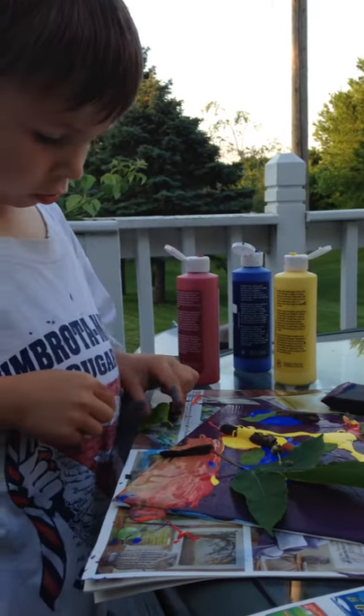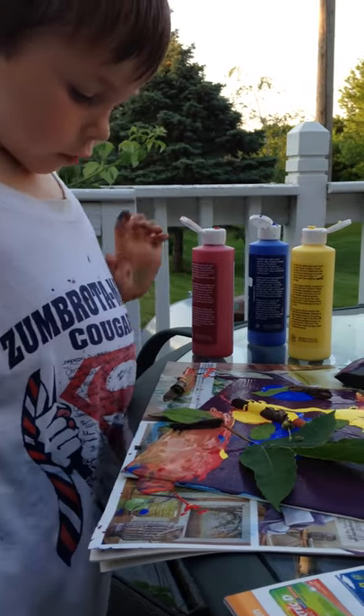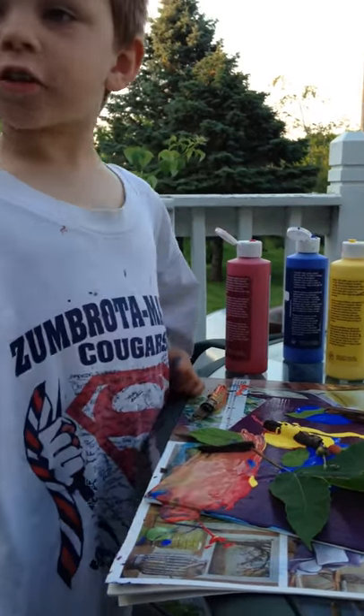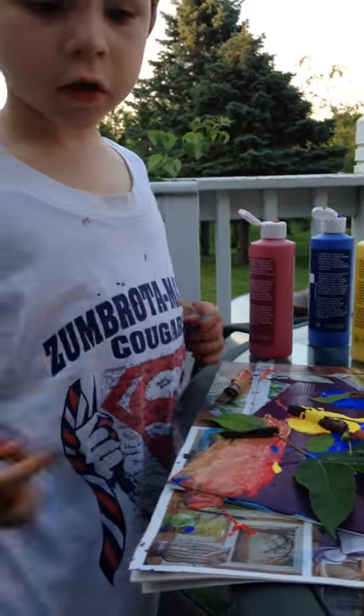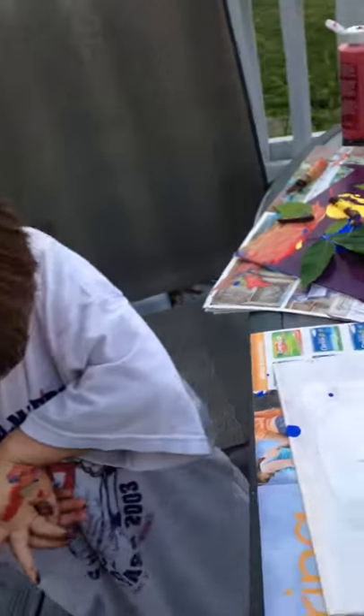That's okay. Well, watch your fingers. They're orange though. The leaves go there. And I need to go get some blueberries down. Okay, sounds good. Let's go together, like last time we did.